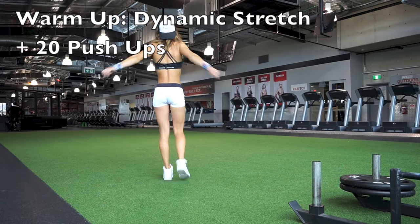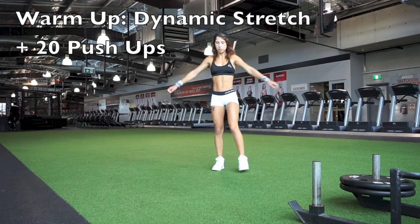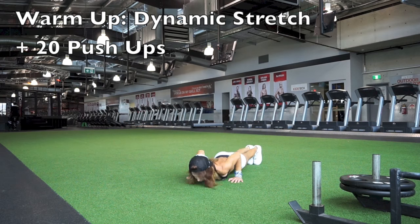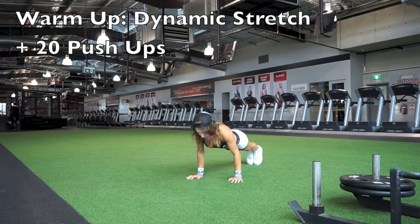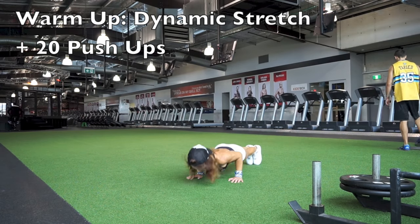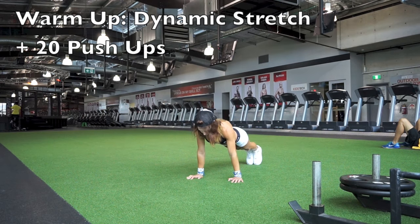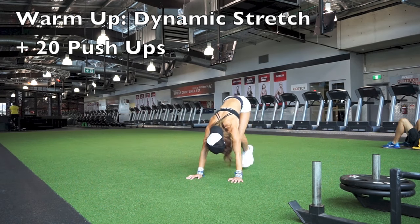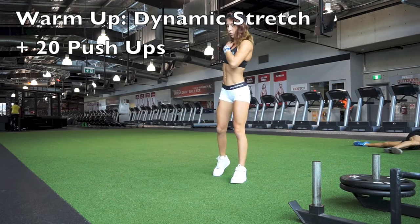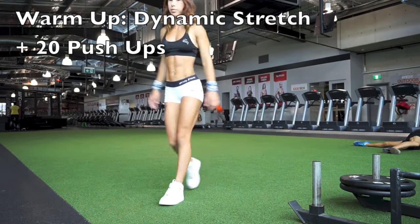I always start my workouts with a dynamic stretch. You never want to do static stretching before you train because it can affect your strength negatively, so you want to do some dynamic stretching. Then I just warmed up my pushing muscles — my chest and triceps — with 20 push-ups. All clips in this workout are sped up times two so you don't spend like an hour watching. Some more dynamic stretching, rolling out my shoulders, and we're ready to go.